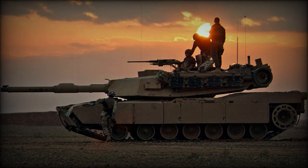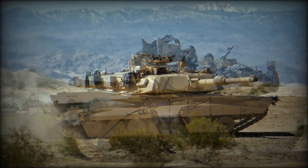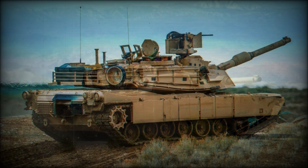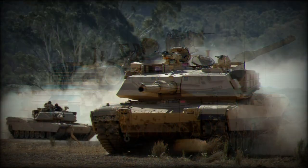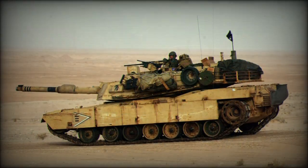Along with the United States, operators of the Abrams include Australia, Egypt, Kuwait, and Saudi Arabia. As of this writing, roughly 8,800 Abrams have been produced in all its varied forms. In US military operations, the Abrams currently serves with both the US Army and the US Marine Corps.